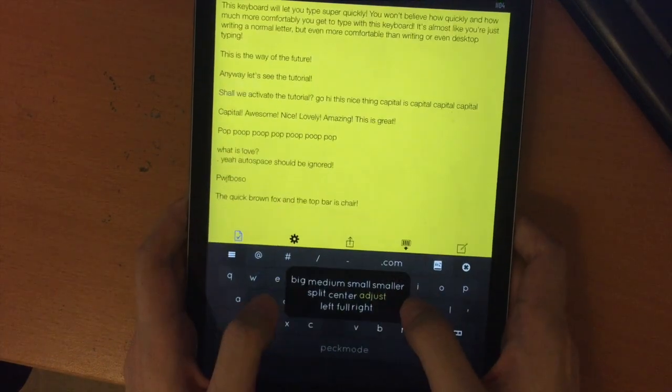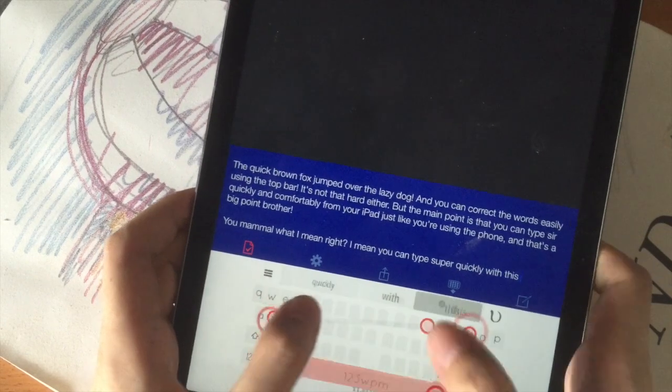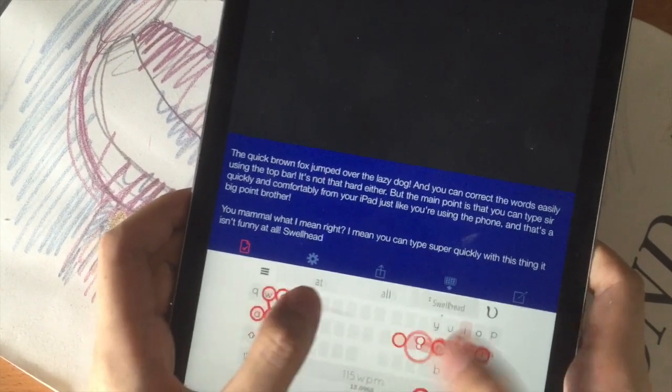You can resize the keyboard to fit your needs. Perfect for iPad users on the go. Type on your iPad like you're typing on a phone — no need to awkwardly place your iPad on a table or your lap.